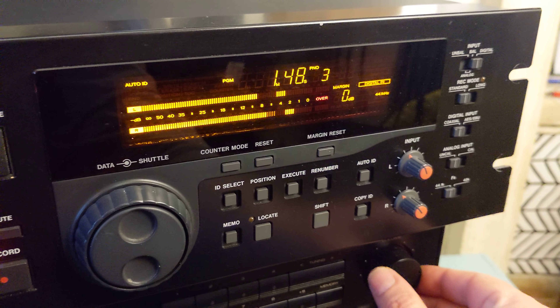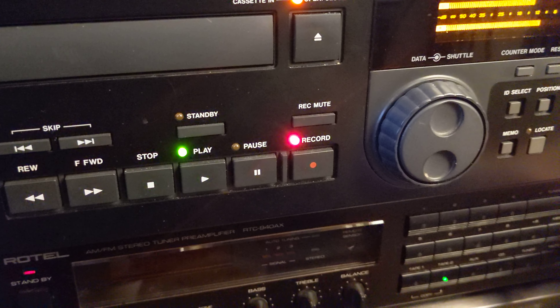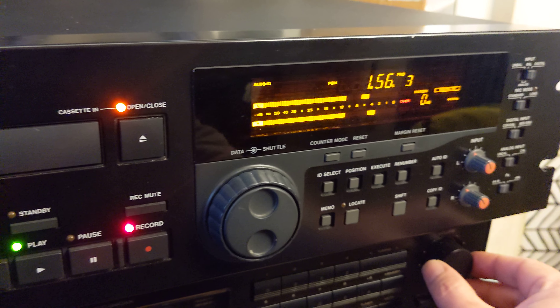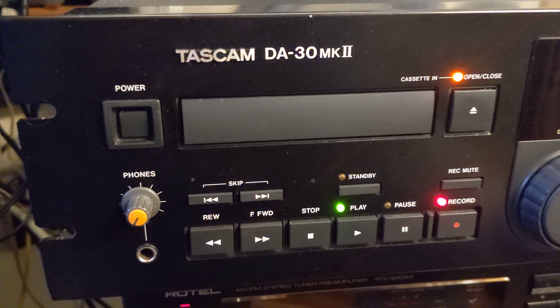Hey, what's up? Here I am again, as you can see, enjoying recording my new DAT tape.